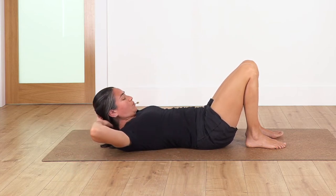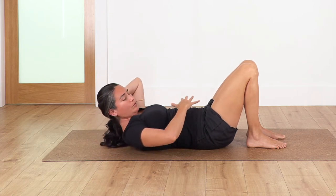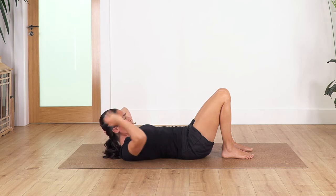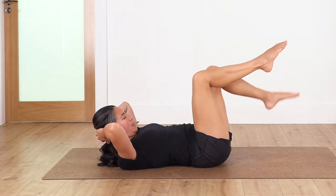Now bring your hands under the head, lift the head off the ground, open your elbows. We hold in this position for four breaths. Remember this sensation of moving your ribcage towards your hip bones, keeping your tummy in. Let's hold: inhale, exhale. Let's go for three — feel the tension in the tummy. Let's go two, inhale, exhale. And just one more.